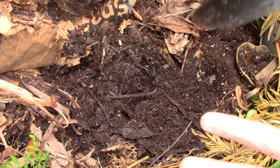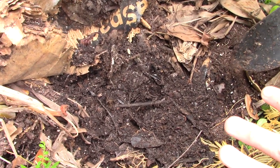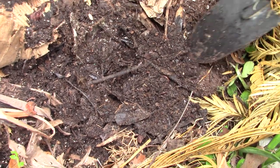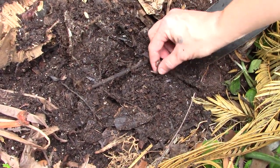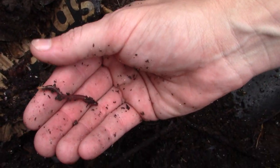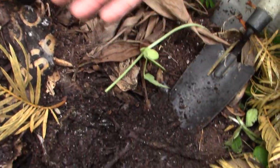I try to layer my worm bins with cardboard on the bottom, then a leaf layer so it can produce leaf mold in addition to providing bedding for the worms. Then you want to put some soil in because they are soil dwellers and will go through it really well. Then you want to put some fresh food — by fresh food I mean leaves, eggshells, compostable material — that's always perfect.